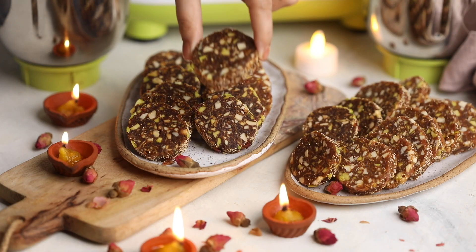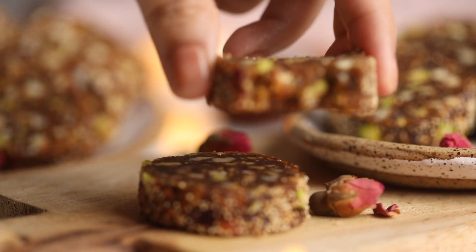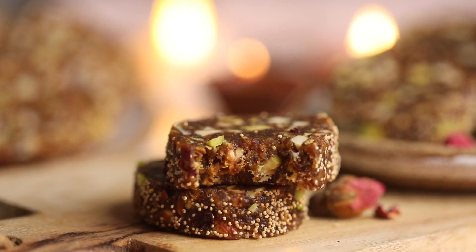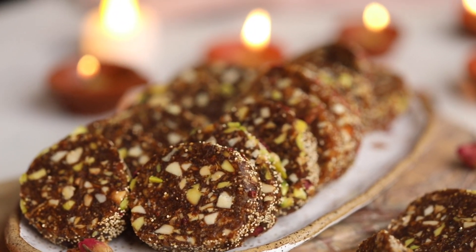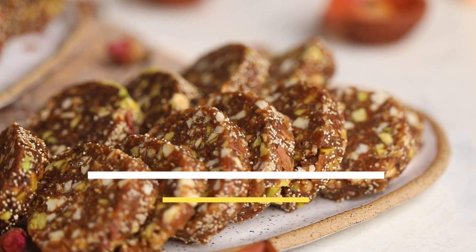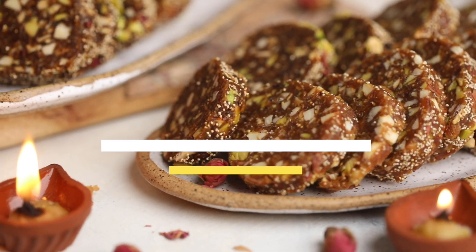Diwali is just around the corner and here's my recipe for date and anji rolls. It's that one Indian dessert that's nutritious and healthy so you can binge guilt-free, and they look gorgeous on the table. So let's get started.